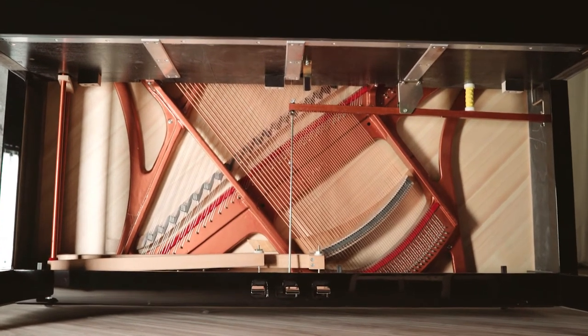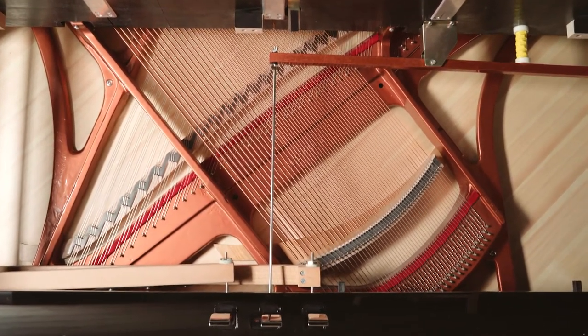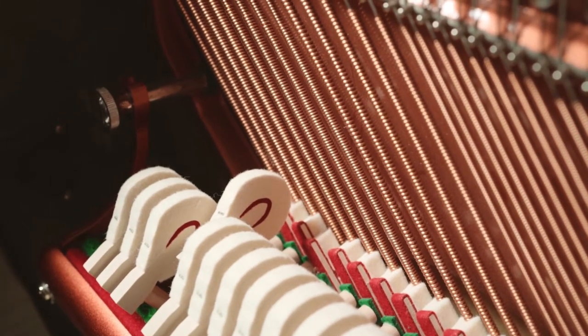we can see that the stringing along the frame uses exceptionally wide angles to maximize the length of the string used. In addition to this, extra thick bass strings are used, and this again leads to a bigger and warmer bass response.